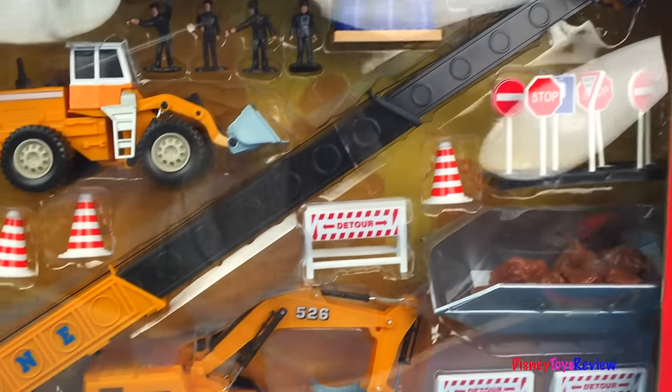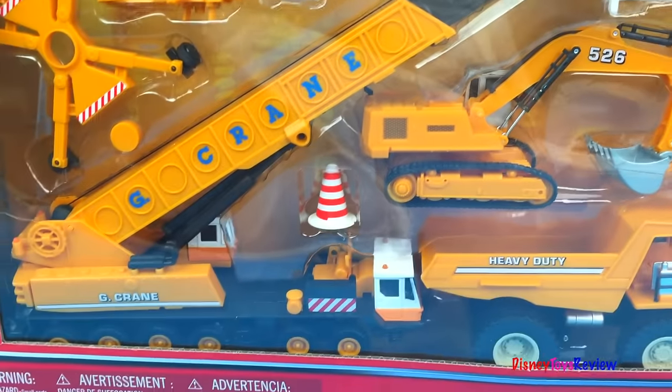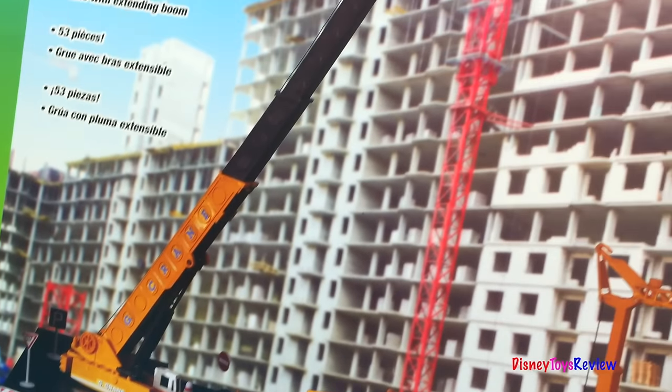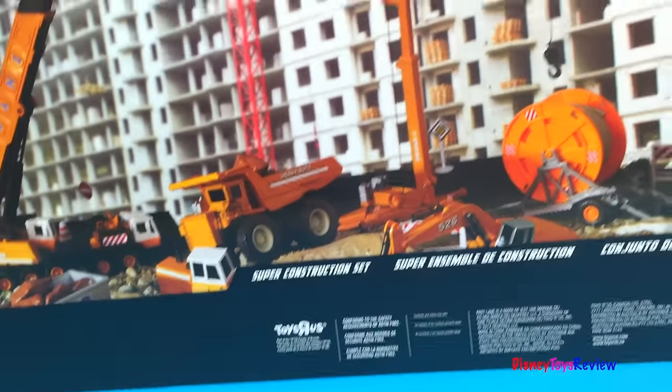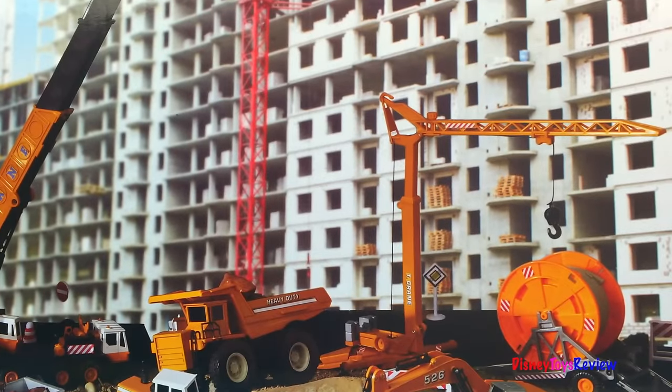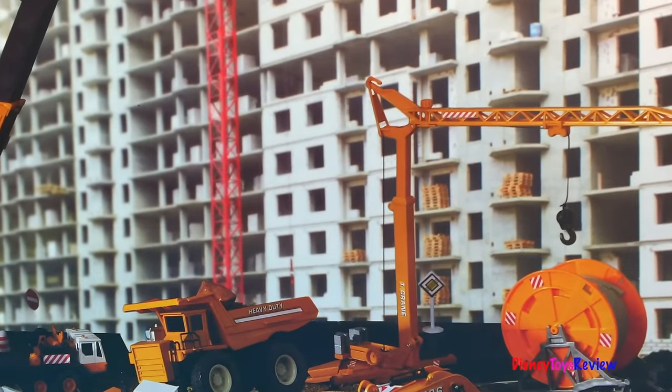Wow, look at that really, really long crane. Wow, there are 53 pieces in this giganormous set. I can't wait to get a better look. Should we open it up? Let's open it.